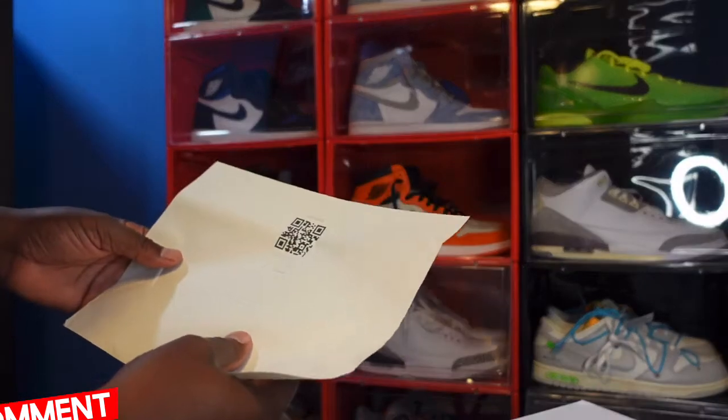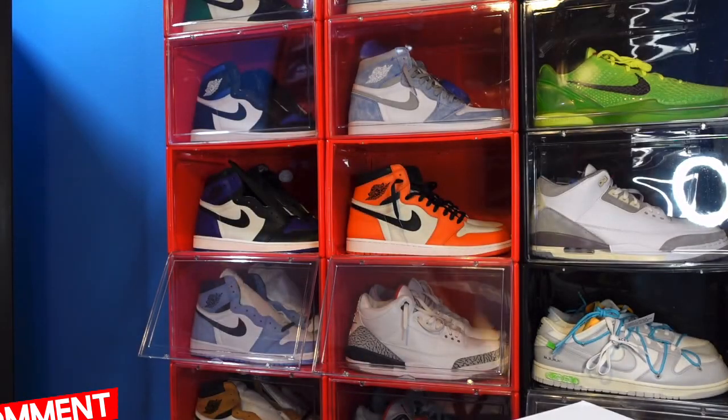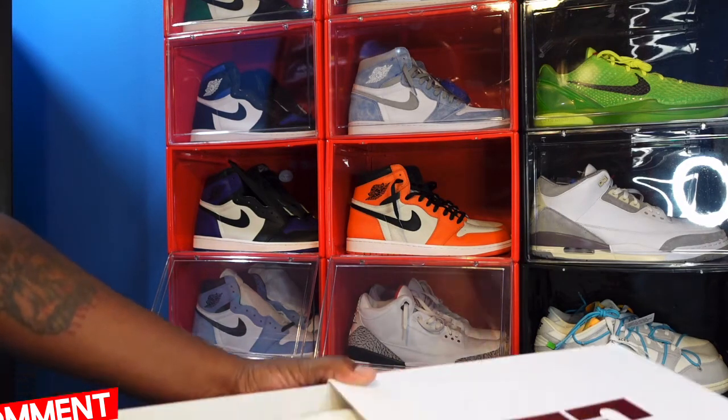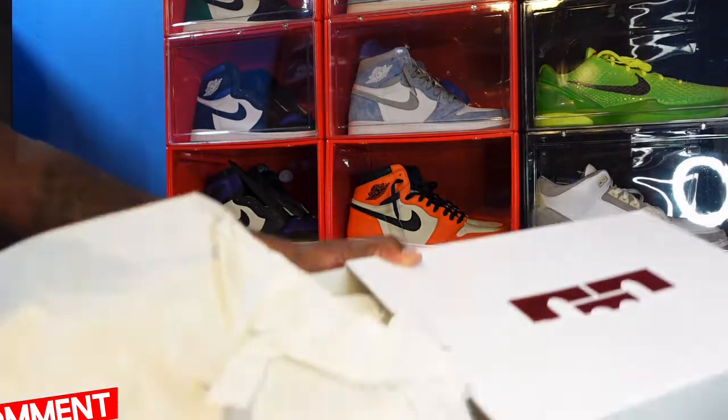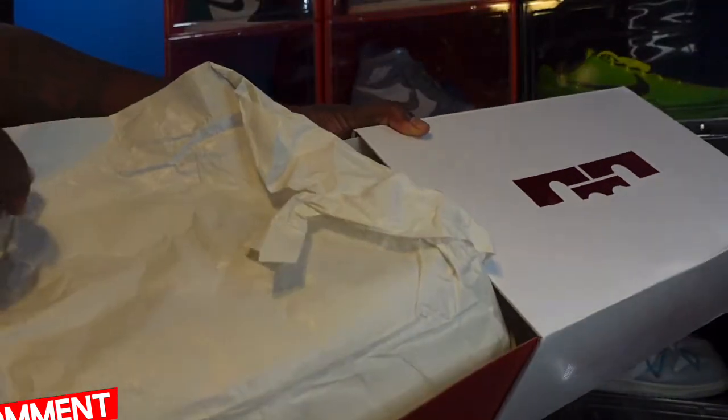I tried so hard to get this sneaker — I didn't know what to do. It was sitting in stores but just didn't have my size 15, because these run small. It comes with this nice sale color tissue.